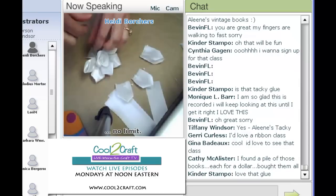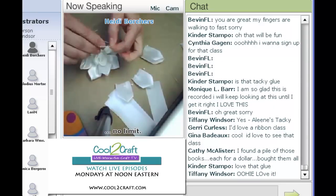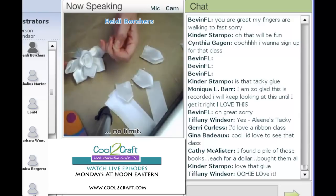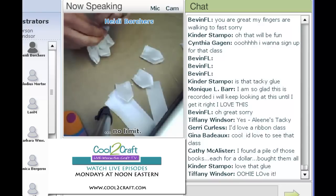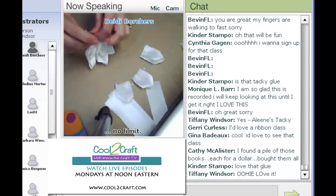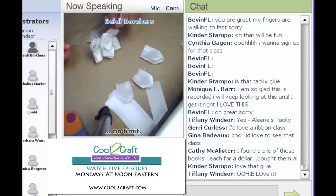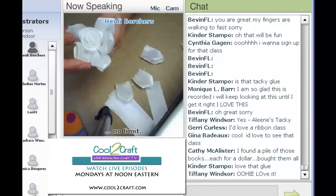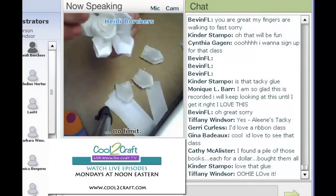I'm going to tie the thread really tight when I get it all gathered up — tie it tight. I should mention that I don't look at the chat room when I'm demoing, so if you have any questions please wait until I'm done. So save those questions. Okay, there's the first row — these are the four inch petals. You just kind of rearrange them.